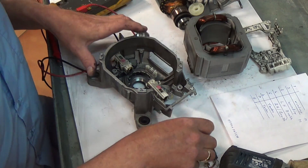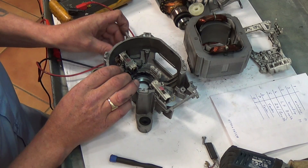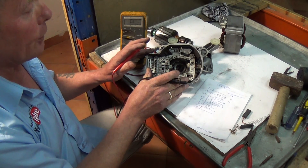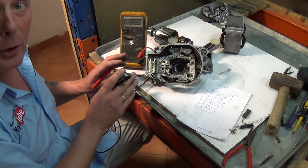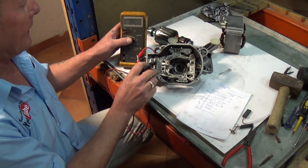Both carbon brushes are now perfect and ready for loading back up. I've checked both sides and they check out perfectly. Now we can reassemble the motor and then do a quick test to make sure we put it back together correctly.